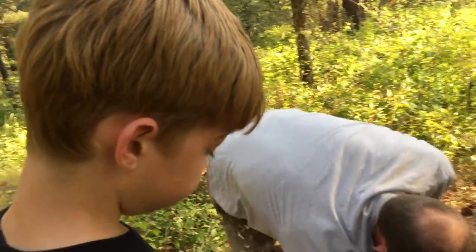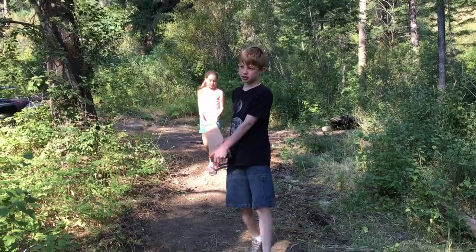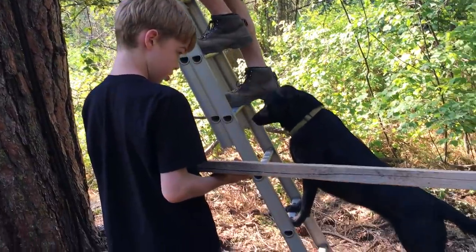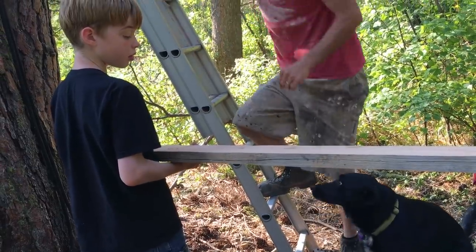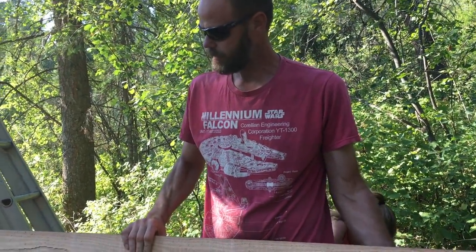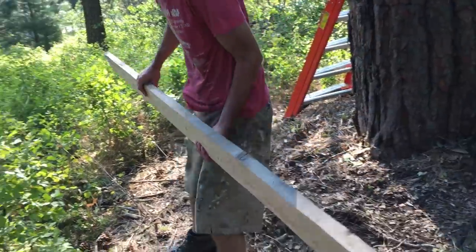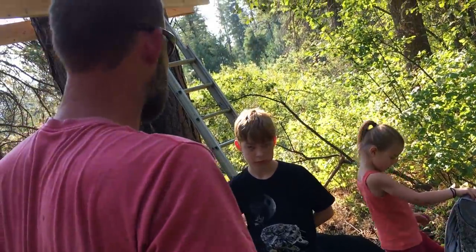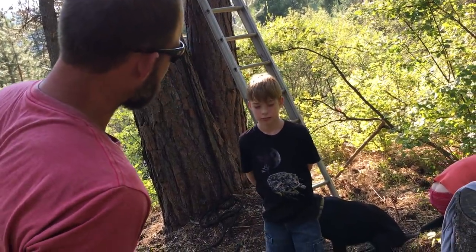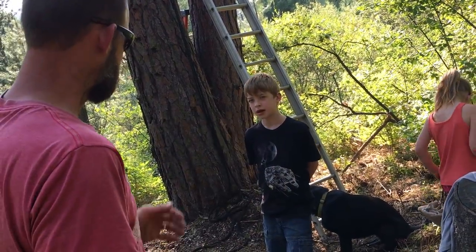I think we start with that center joist — it has to go right between the trees. Let's set that one aside and get one that's actually from the Jason log. From that 6x6 that we milled. So it's not as primo. We're just going to let the ends kind of run wild — not really line up the ends or have them cut. And then when they're all attached, we can draw a line across them and cut them all. Does that make sense?